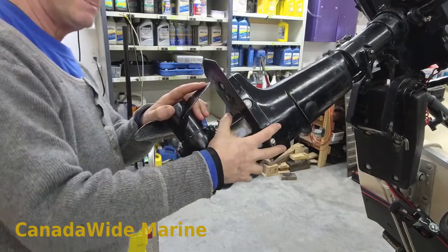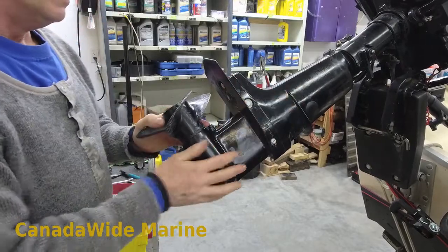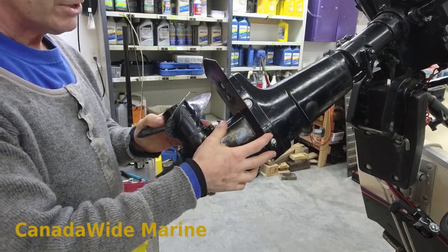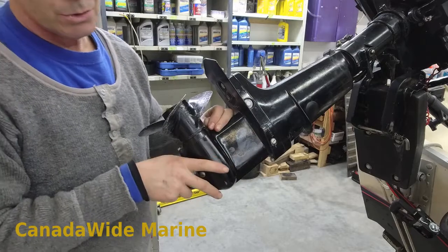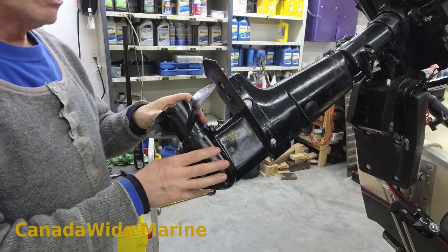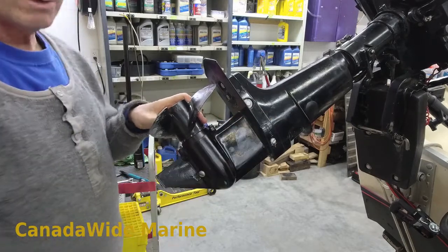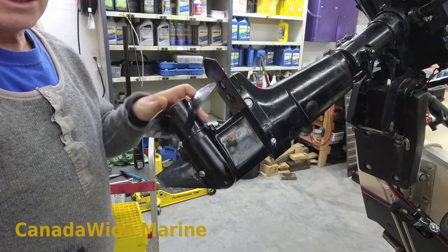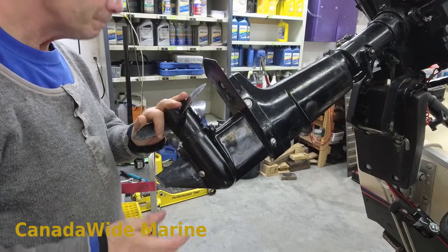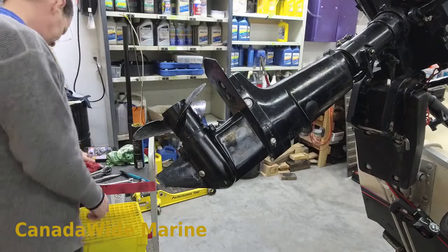All of that should be done every year. The water pump impeller should be inspected every year — it doesn't necessarily need to be changed. On a small kicker motor like this, probably change it every three years if it only gets used occasionally, but definitely inspect it every year. If you're servicing your own motor, take the lower unit off at the end of the season, take the water pump impeller out, and leave it out for the off-season — you'll get a lot more life out of it. That's it for this part — thanks for watching.